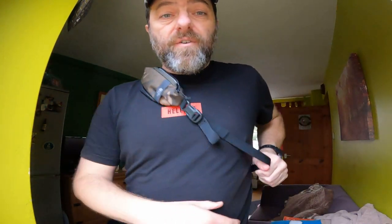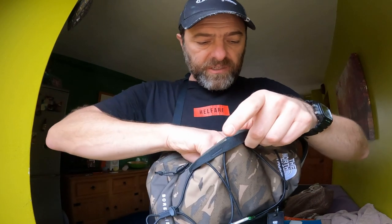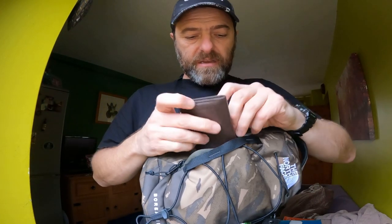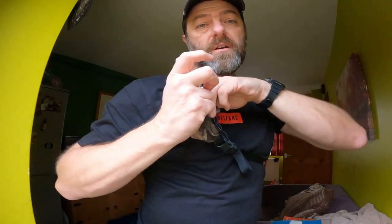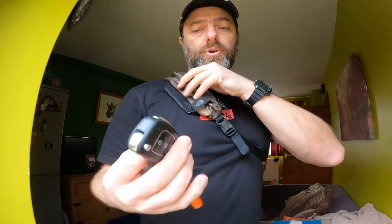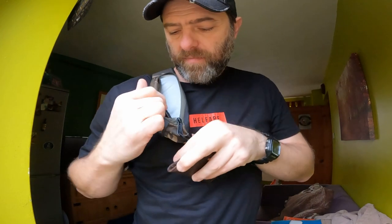What I have been using it for when I've been out and about doing some Christmas shopping is typically one of two things: putting my wallet in there, because that's what I've been getting at quite regularly, or just my keys — saves me putting them in the bottom of a bag where I forget where they are. So quite a few different ways you can use it.